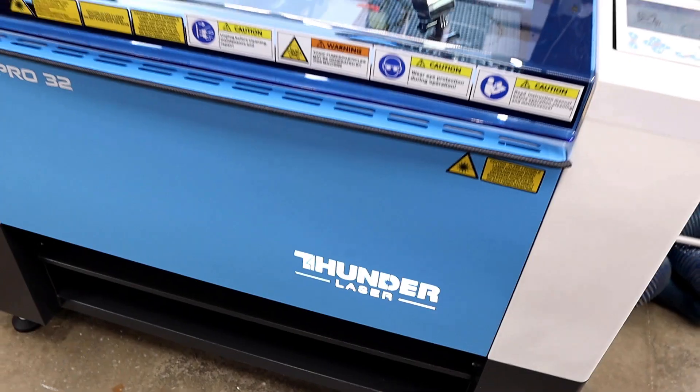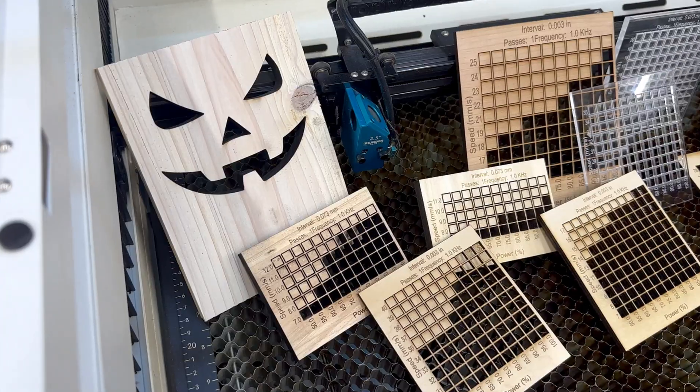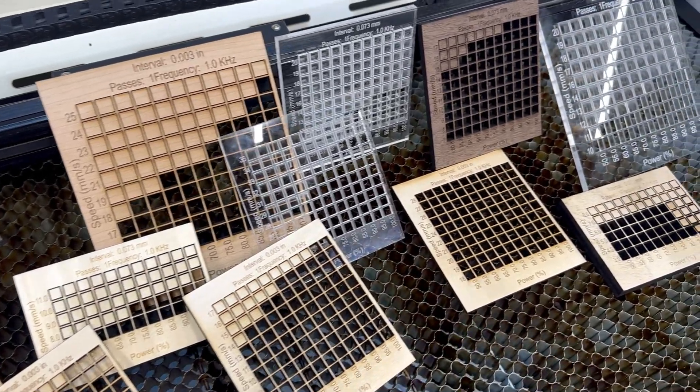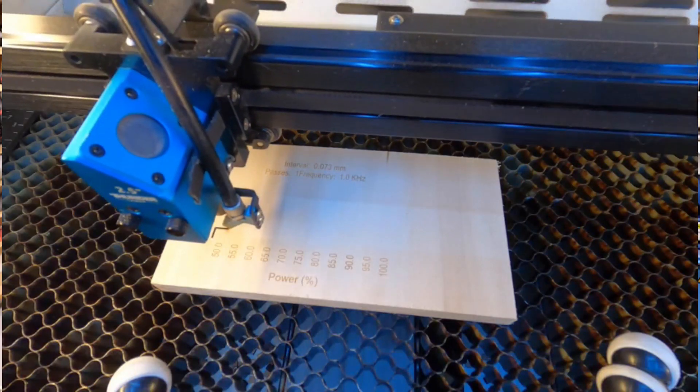Come along with me and we'll see how the Bolt Pro 32 handles a variety of common materials in the laser world like MDF core plywood, birch plywood, hardwoods, cedar, and eighth inch and quarter inch clear acrylic. We'll also try to push the bolt to its limits by cutting some half inch hardwood and some half inch plywood. Will we succeed? Stick around to find out.